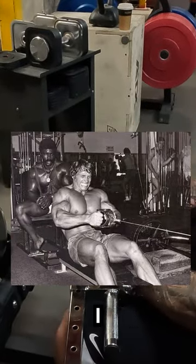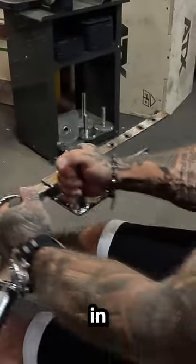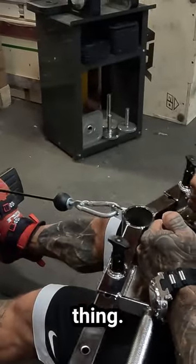Most seated rows are generally like this — in here — same sort of thing, squeeze the back.